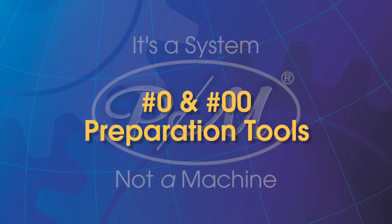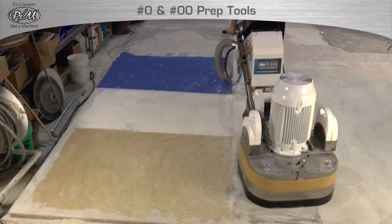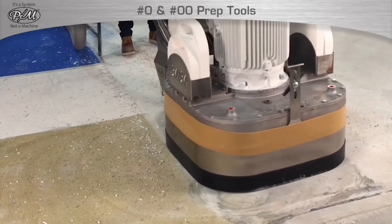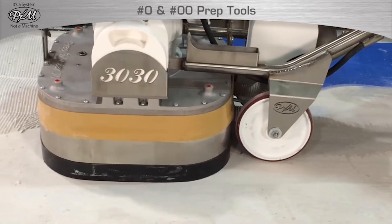STI sells two types of concrete surface preparation tools: the zero and the double zero. Both tools are useful for the removal of adhesives and mastics, thin sets and grouts, and thin-mill epoxy coatings.